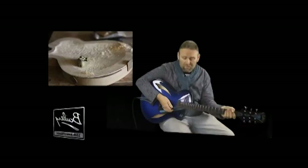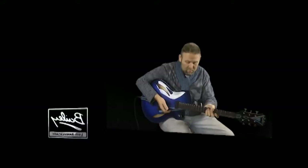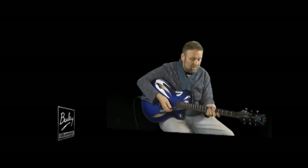Hi there, I'm Steve from Highland Rockwood and I'm the proud new owner of a lovely custom Bailey Jazz Guitar. I'd like to talk to you a little bit about how I came to design this and show you around some of the features.